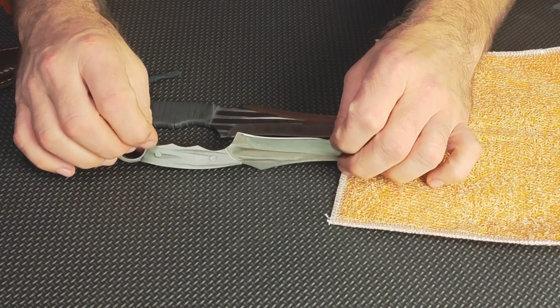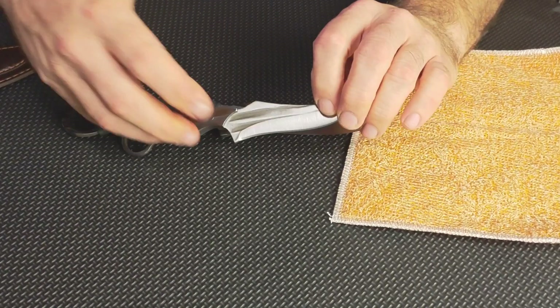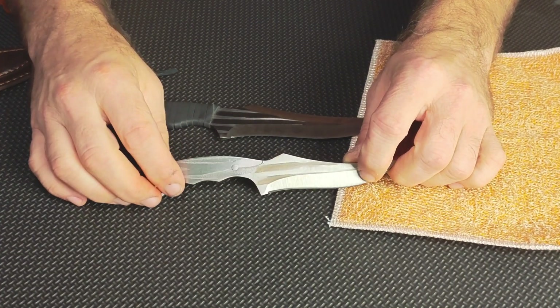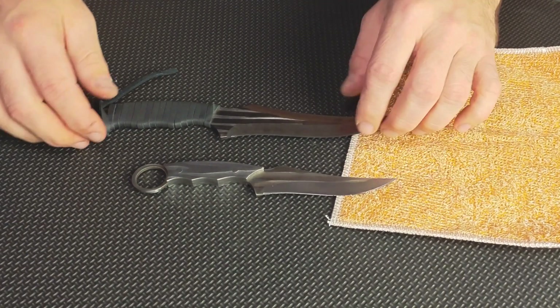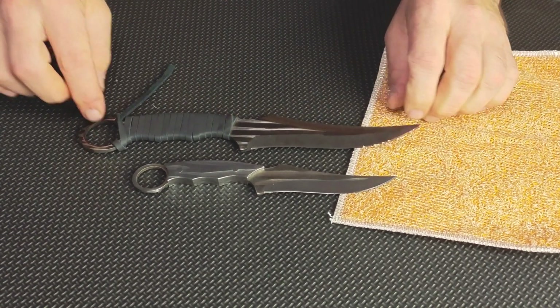They are full tang by design. The larger one actually has a full metal tang with a ring that you can hook your finger into to give you a much better grip on the knife. It also has steel scales on both sides, which is very cool — you're never going to break that handle.